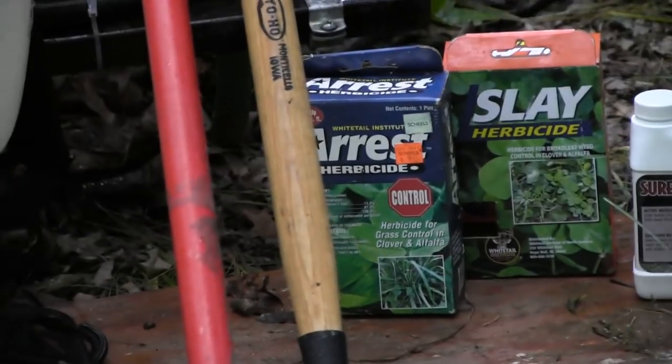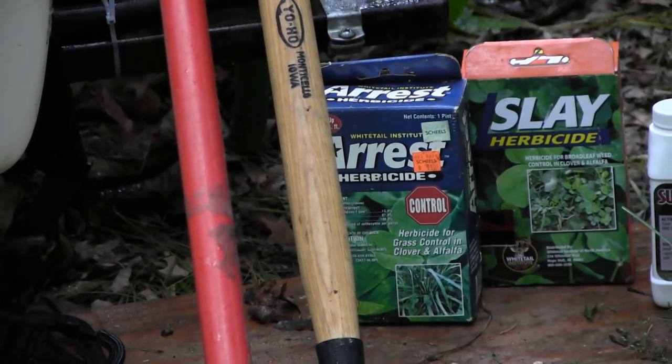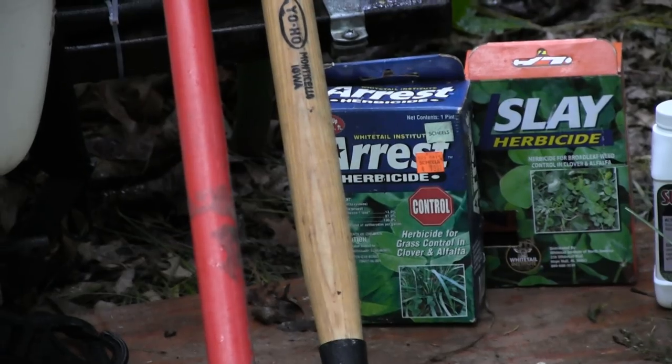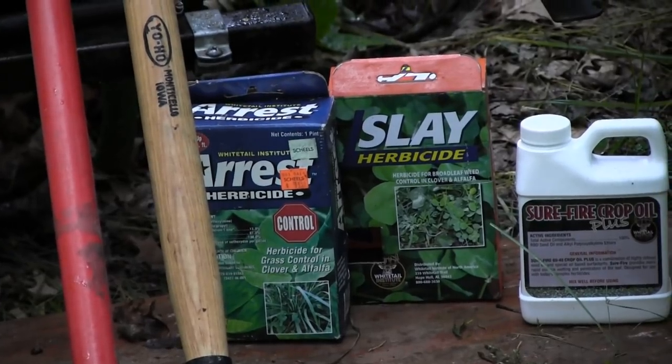Over here are two products from Whitetail Institute. Arrest or Arrest Max will kill the grasses or suppress them — sometimes if they get too tall they may not kill them, so the time frame is really important. Get it on while the grass is growing no matter the height of the crop.